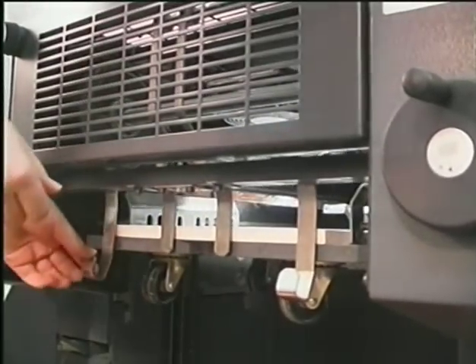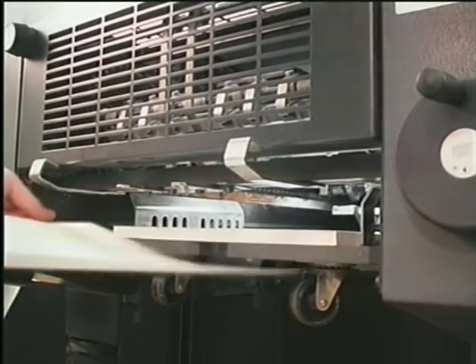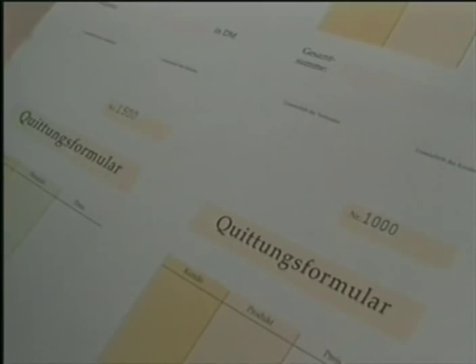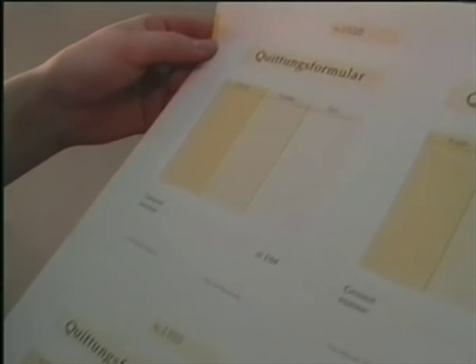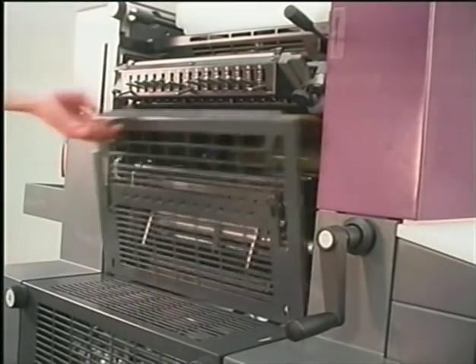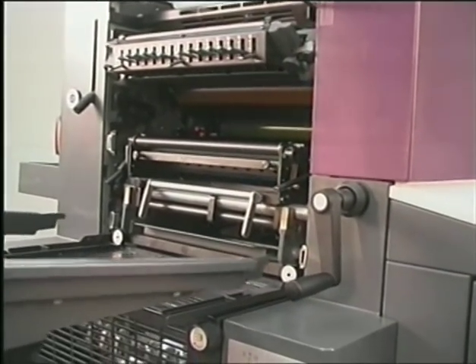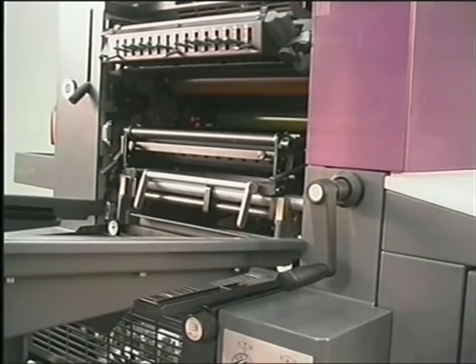Print a few sheets and check the position of the numbers. If needed, remove the numbering unit from the press, make the necessary corrections, reset the press, and reinstall the numbering unit.